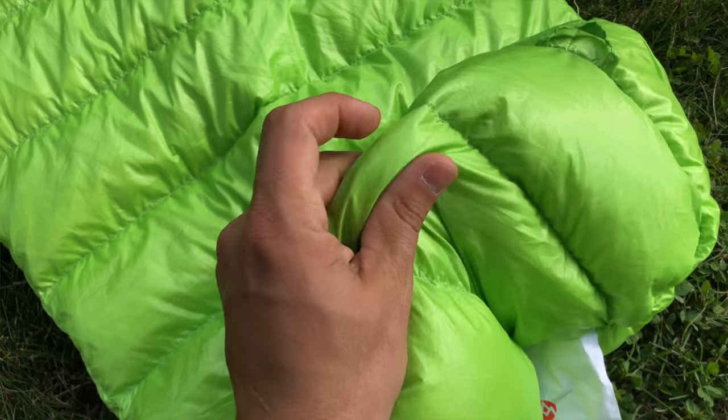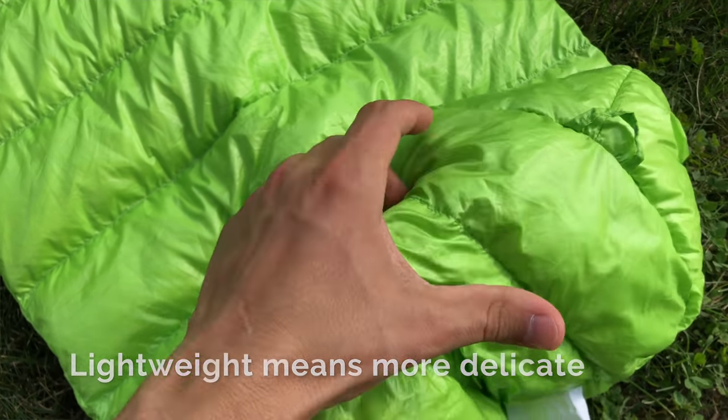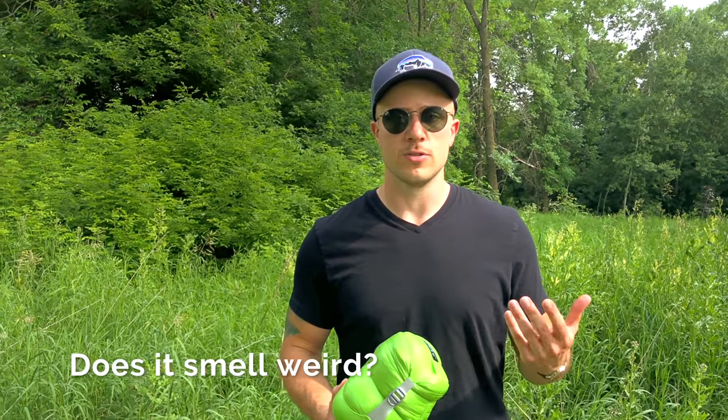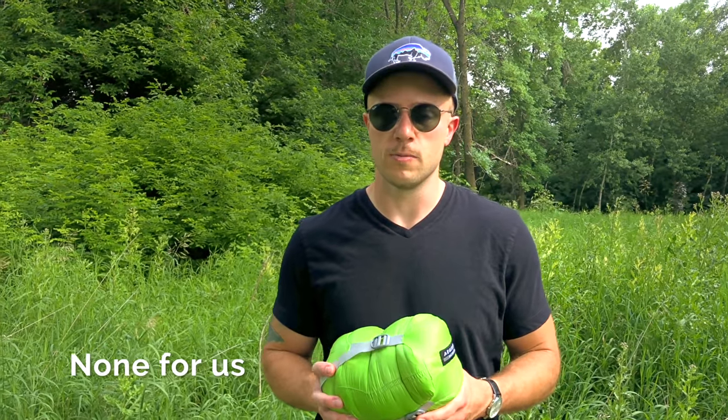One thing to note about the Aegis Max is that the fabric is very thin, so you'll want to be careful around fires, sharp rocks, and branches. A viewer left a comment on a previous video asking if the Aegis Max had a smell to it — that's a rumor going around online — but when I took it out for the first time and let it loft up, I didn't smell anything, and using it on our last trip it didn't have a smell either. My experience is the Aegis Max does not have a weird smell.